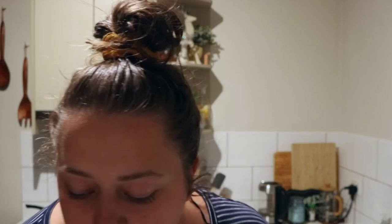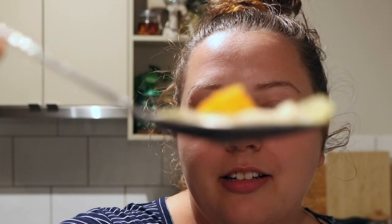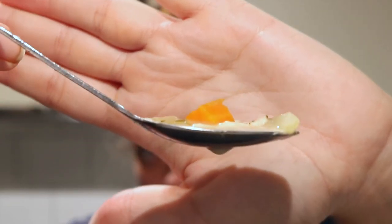Alright, taste test time. I'm going to try not to tilt the bowl. Some bits of the chicken I left quite big and some bits are nice and fine. It's kind of hard to show but I got a piece of celery, chicken, onion, carrot, and broth.